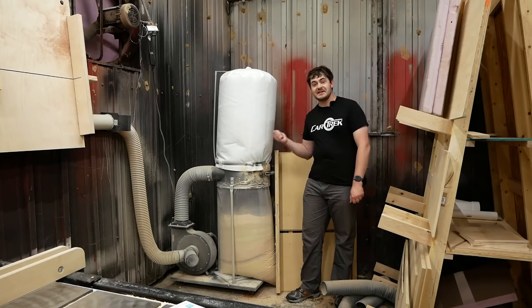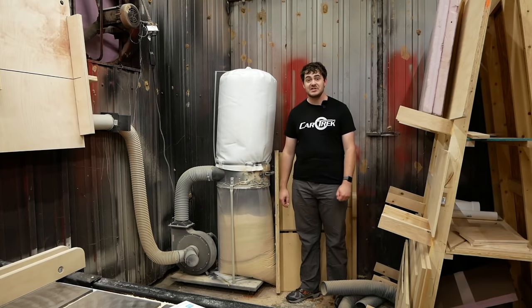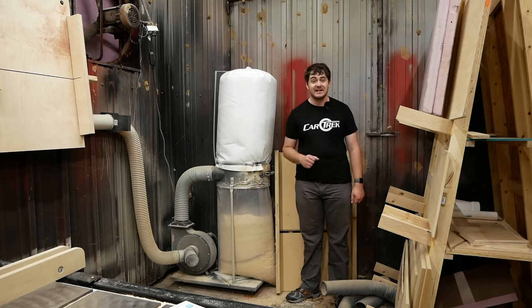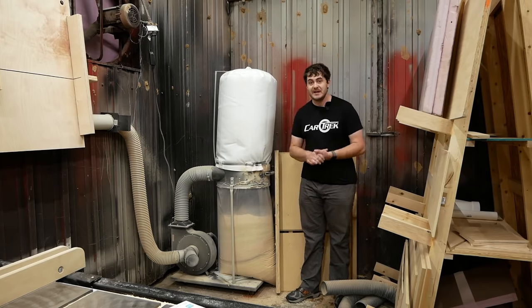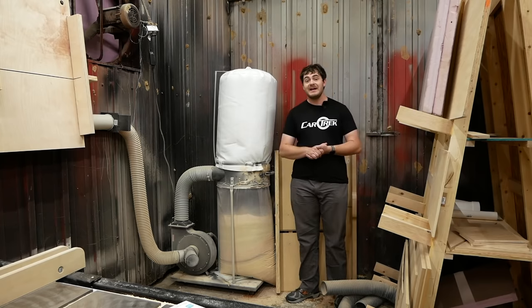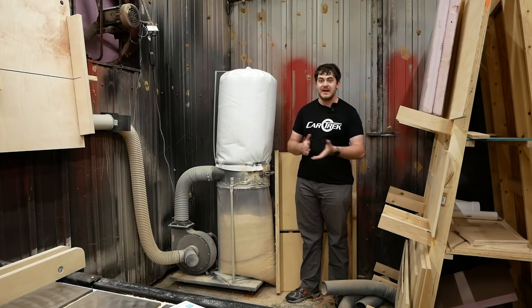In stage one of integrating dust collection into my shop, I ran a bunch of piping and connected all of my dust-creating machines to my dust-collecting machine, Reginald. Now that's all done and it's time for stage two. In the last video, I said stage two would be upgrading the dust collector itself — this cheapo Harbor Freight unit — by adding dust separation in the form of a cyclone or a thien baffle.